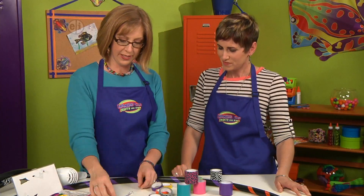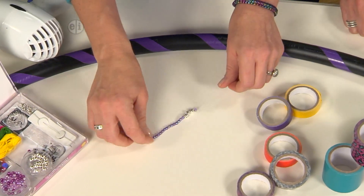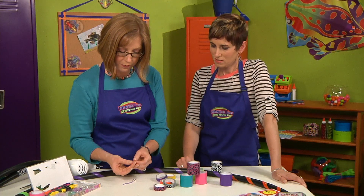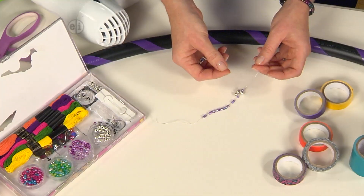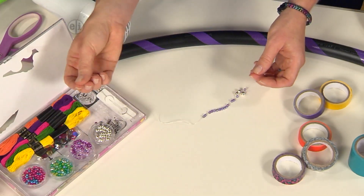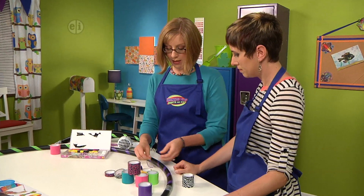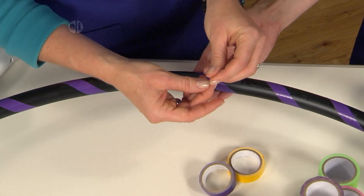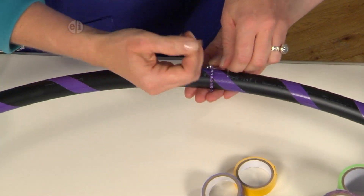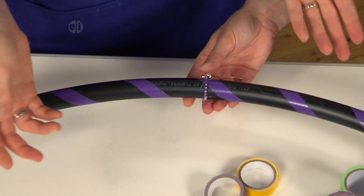You can also decorate by adding a little jingly jewelry to the outside — a hula hoop charm. So you can add bells and beads using stretchy cord. It's a very thin half-millimeter plastic thread, and again waterproof. Add your beads, tie it in a square knot — one cord over and through, pull it tight, then the other cord the other direction, over the top and through — tie it tight, trim off your ends, and you are ready to hoop!